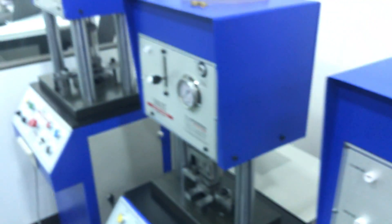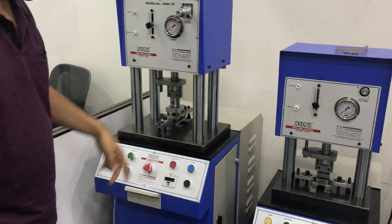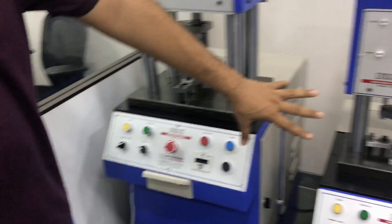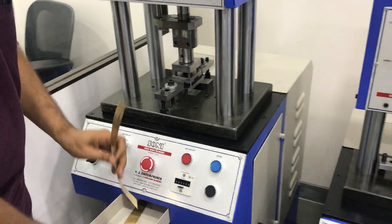Now for bigger dies, we have a bigger machine, which is this — you can cut heavy dies. This has the same system, but this is smaller for smaller dies, and this is for bigger dies. This is auto mode, foot switch operated.